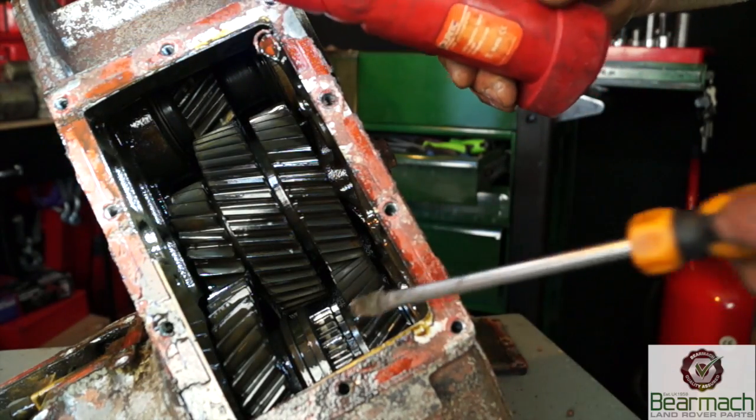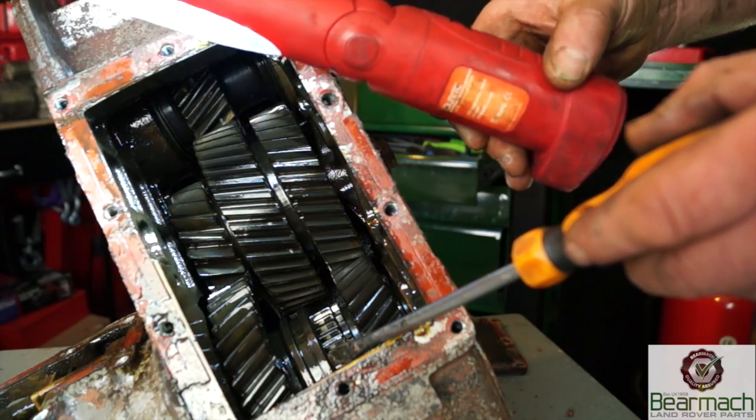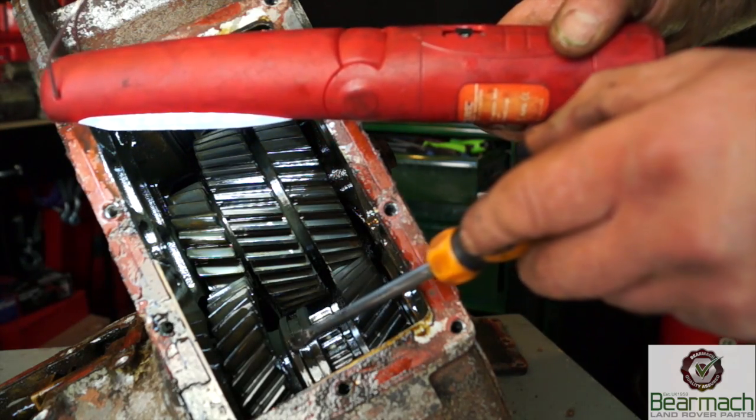I'm pointing at the selector here - this is basically a synchro and it slips over dog teeth. We'll have a look at this later on in further tutorials, but not when we're doing the input shaft.